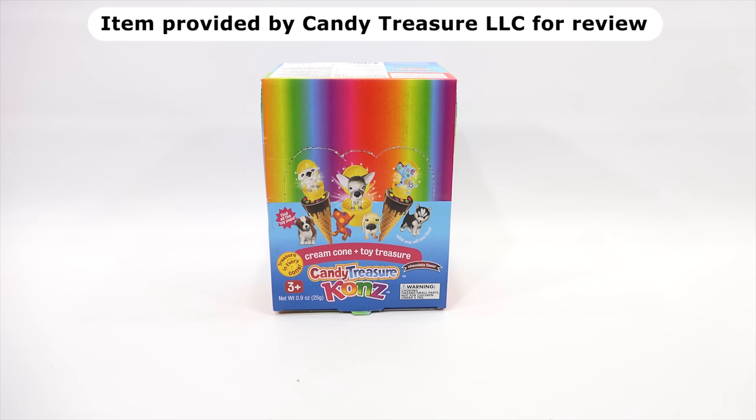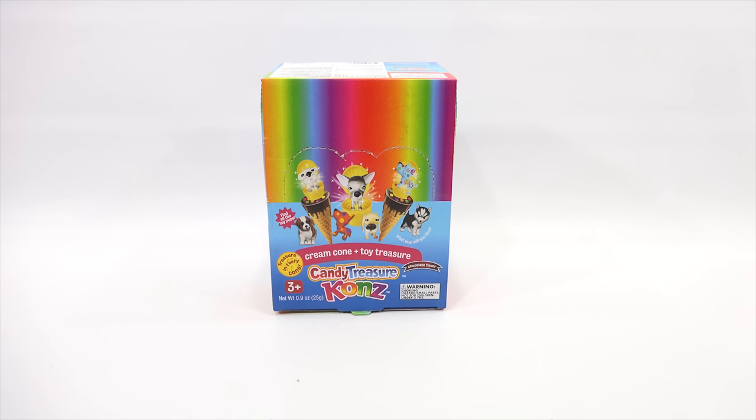Excited to check out this full retail case of Candy Treasure cones. I need to say thanks to Candy Treasure LLC for sending me this case. I've checked out some of their products in the past. I got an email before Valentine's Day announcing these as a new candy product available for shipping. So I said, hey, can I have a case? And they said, for sure. So that's what I have for you today.